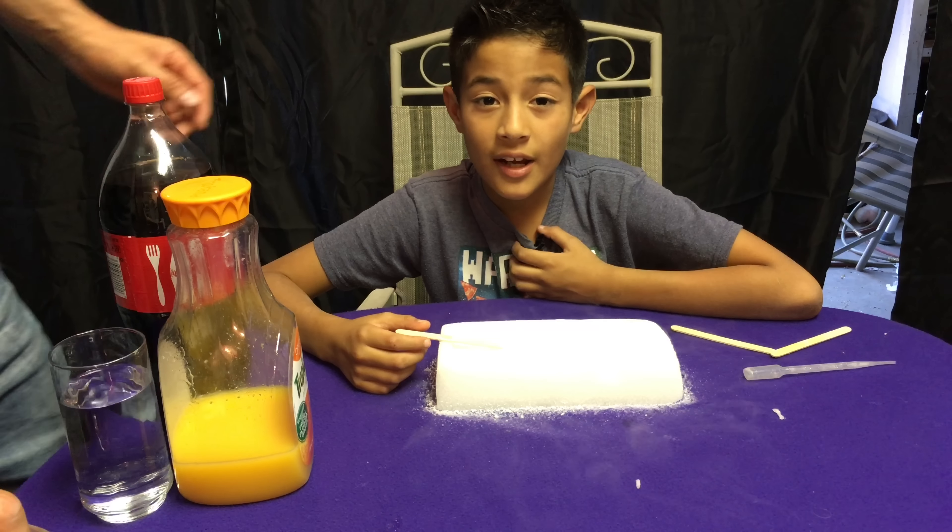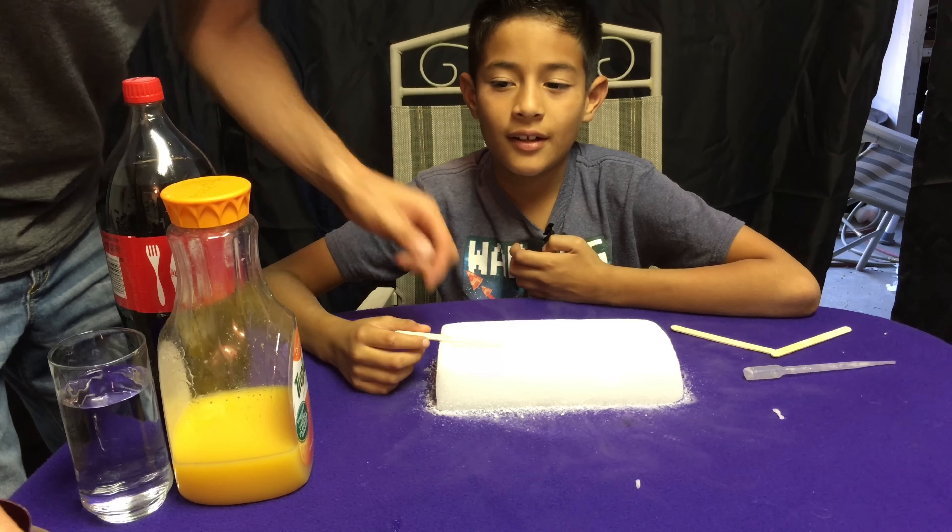Hi YouTube, my name is Ray, and that's my dad Ray. Today we're going to make popsicles out of dry ice — it's a reaction.